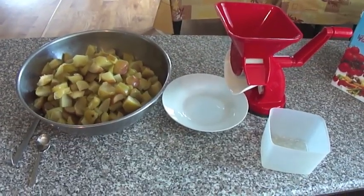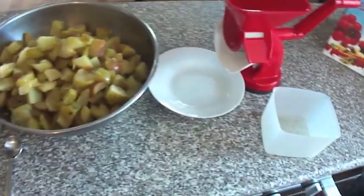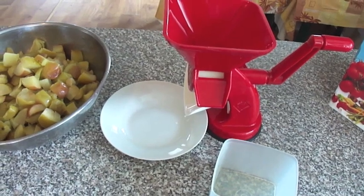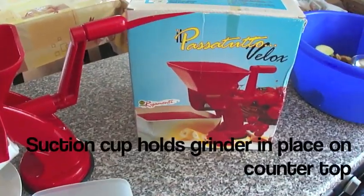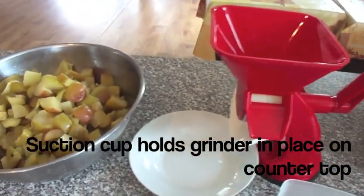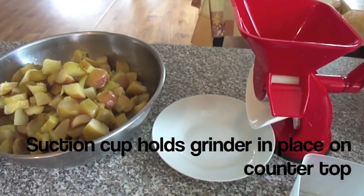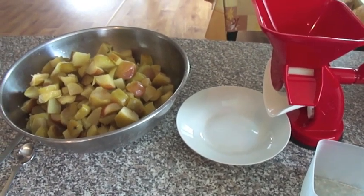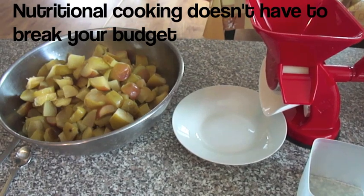We've now completed our apple juice, and we have all these leftover apples. I'm going to use this hand food grinder to make homemade applesauce. This is a basic food grinder — I don't want to promote a product, it's just the one we use. It's a very good grinder, very easy to use, and it does not use electricity at all, because many times we don't have electricity here. I like to teach cooking that is very basic, so that you don't have to buy a lot of expensive gadgets and gizmos.